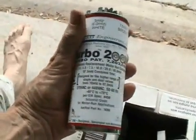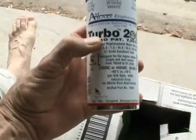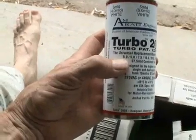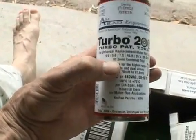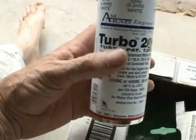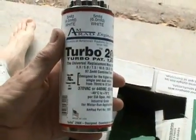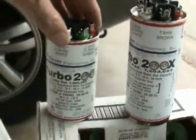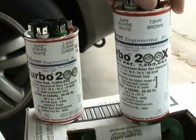Now, if you need a little extra oomph — if you need something with a bit more capacitance — this run capacitor will go from 5 microfarad all the way up to 97.5 microfarad. And this would probably be good for any single-phase condensing unit where you need to connect your condensing fan motor and the compressor. There's sort of a size difference, as you can see, between the Turbo 200 and the Turbo 200 X.